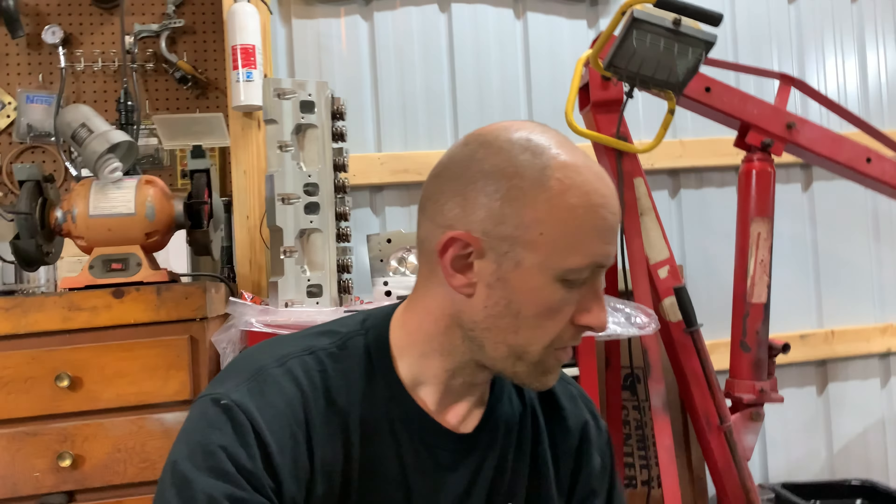I ordered these from Summit in the beginning of May. It said they were back-ordered until sometime in August, maybe even the beginning of September, but they came in in about a month, so I didn't think that was too bad. If I had bought the base model head — the one with the most basic spring — I could have had them almost right away, but I opted for the upgraded, middle-of-the-line spring.